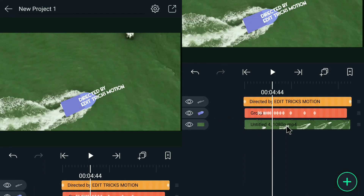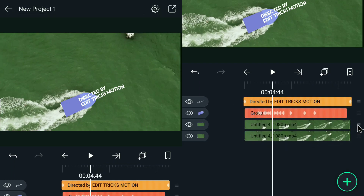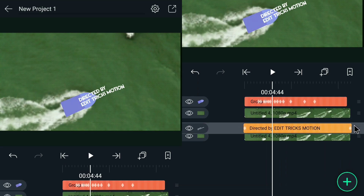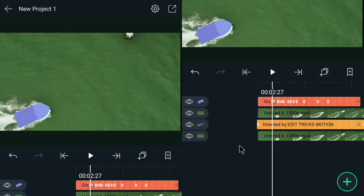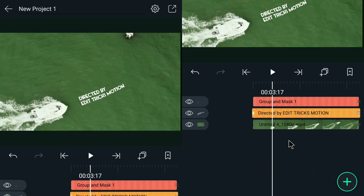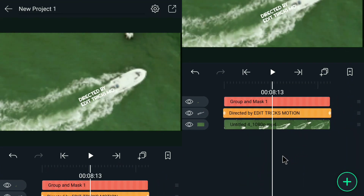Once you're done with the text effect, go ahead to the video and create a duplicate of it. After that, follow the placement that I'm going to do. For the final part, we're going to select these two files — first is the group shape and the duplicate video — and select this option. Now after I select, check this out. And that's probably it.